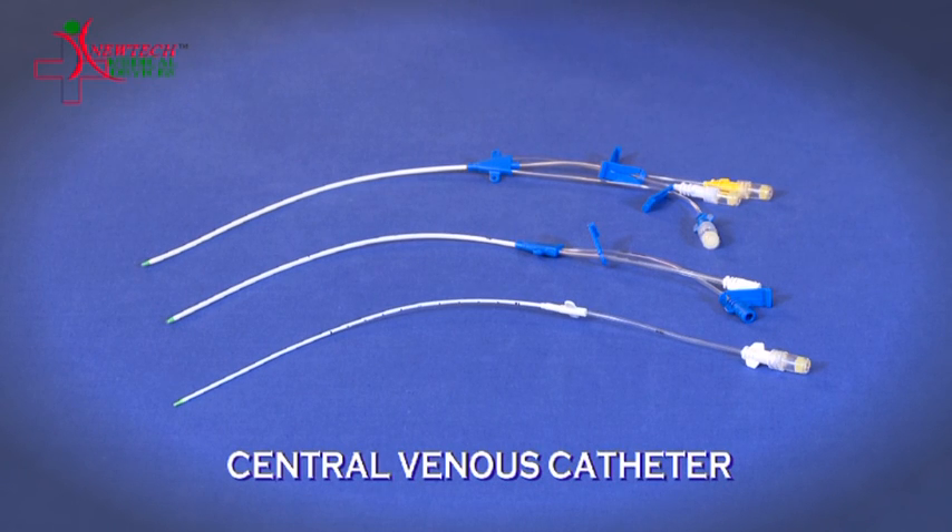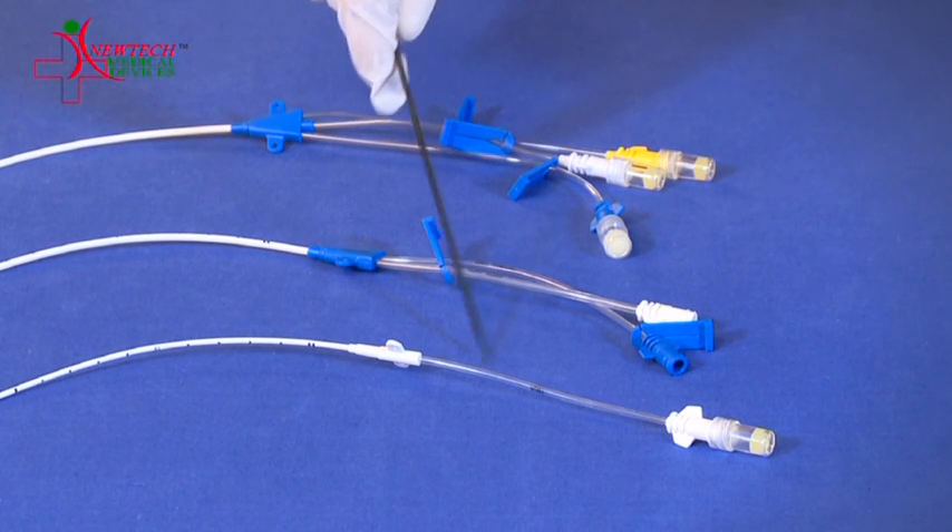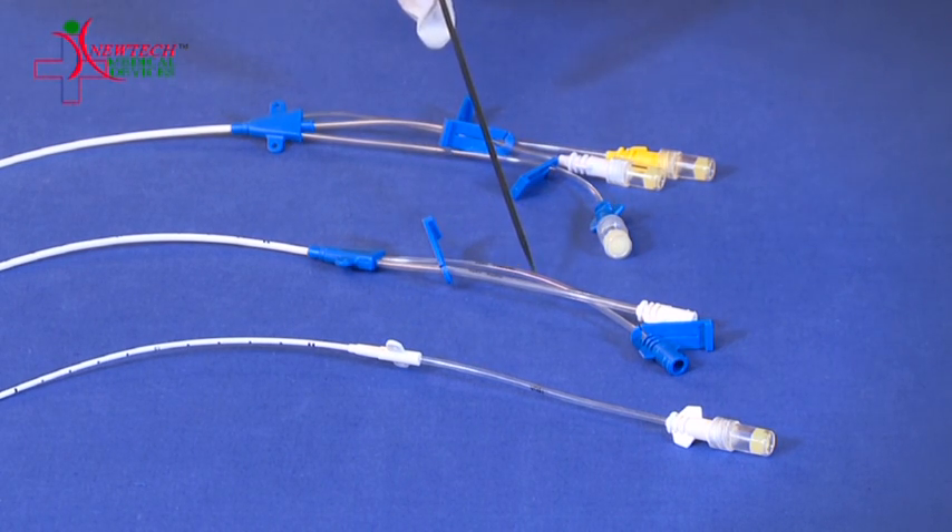We provide three kinds of CVC catheters: single lumen CVC catheter, double lumen CVC catheter, and triple lumen CVC catheter.